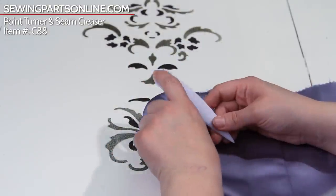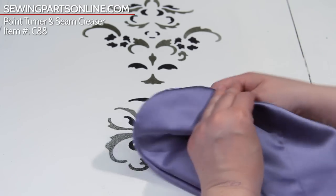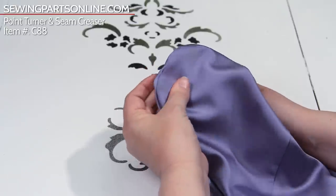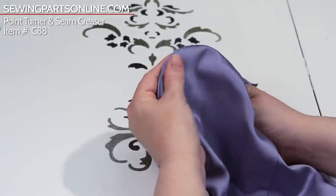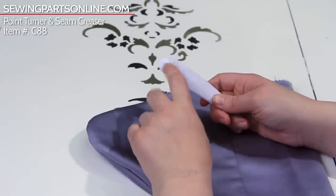Now the opposite end — the curved end — is the same concept. It helps you get into curved seams and make sure you're really getting all the seam allowance out of there. Going like this, you see how you can see it coming out and really shaping that, especially if you have those tight round corners. This is awesome to use.